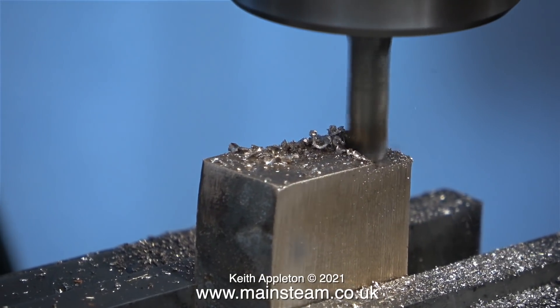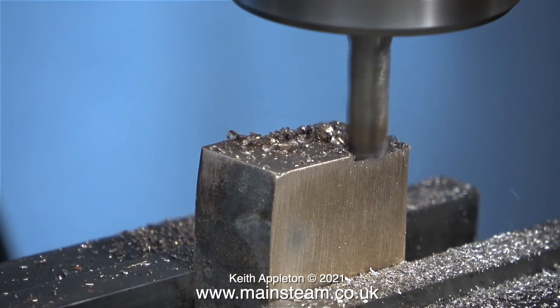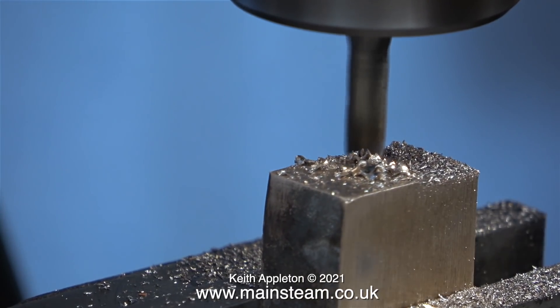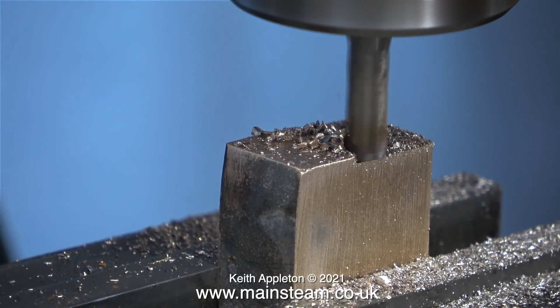Try it for yourself on a piece of scrap gun metal or brass — clamp it tightly in the machine vice, take a longitudinal cut with a blunt cutter and then come back the other way, and you will notice that it continues to cut owing to the fact that the metal block is pushed in one direction and lifts out of the machine vice very slightly.